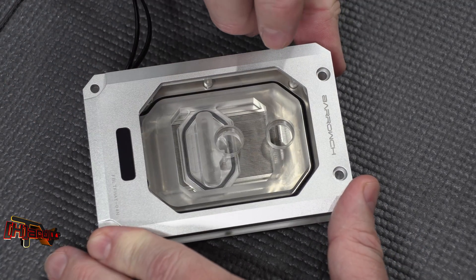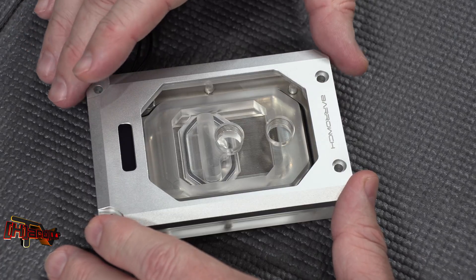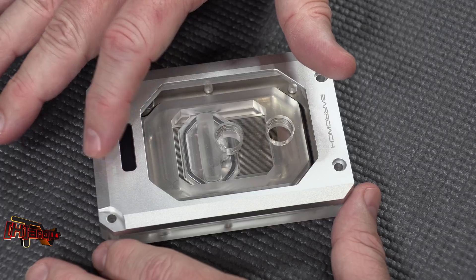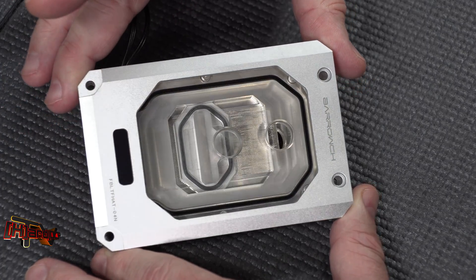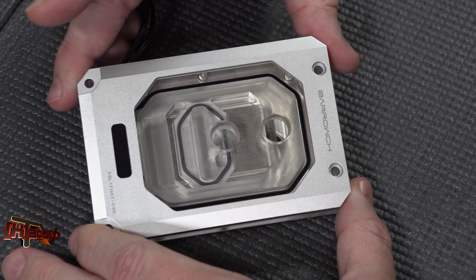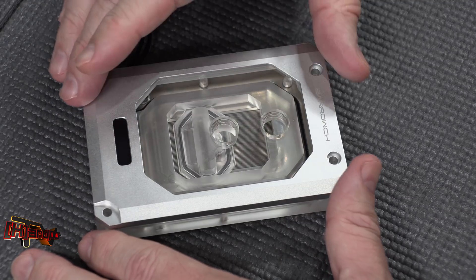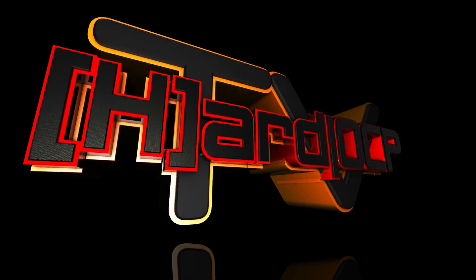So this is the Barrow CH Whale Shark TR4 block from Barrow. Model number again: FBLTFHAT-04N — so eloquently named. It is a good looking piece of kit and we look forward to getting it on the testing bench and seeing how it does with our Threadripper. This is Kyle Bennett with HardOCP. Thank you!